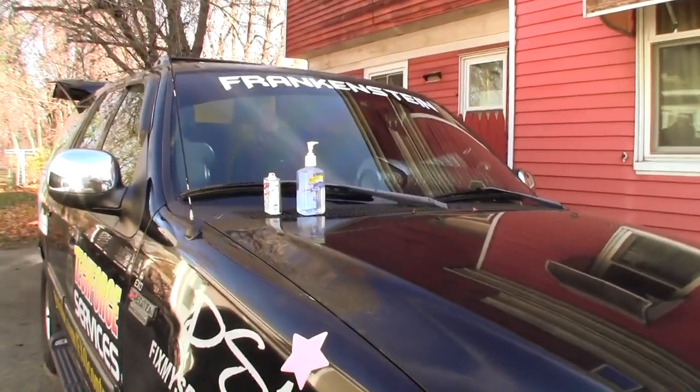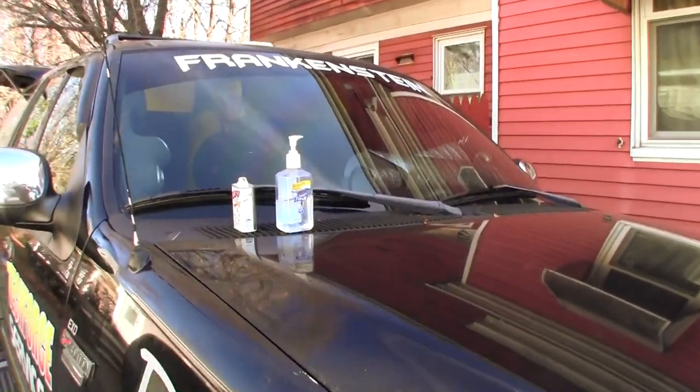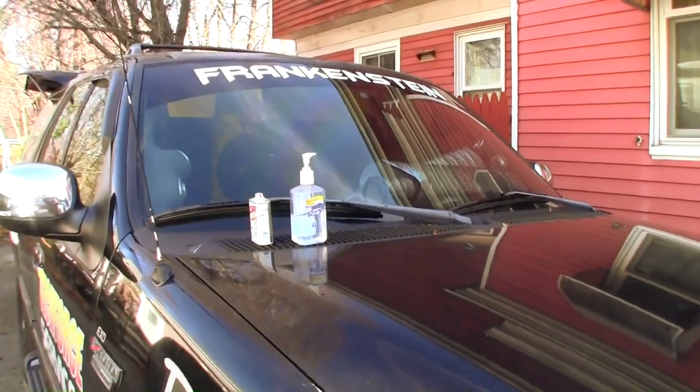Hey, what's going on YouTube? This is EXO coming at you. The day has finally come — we're going to put some decals on this thing.